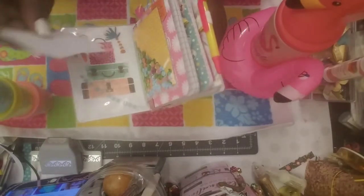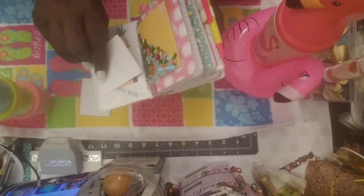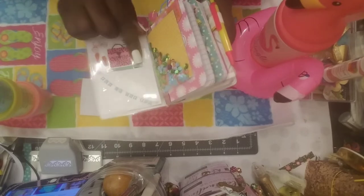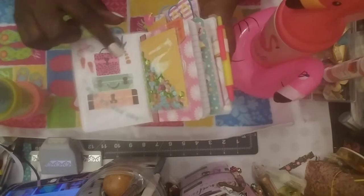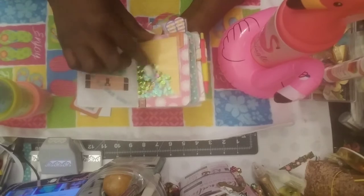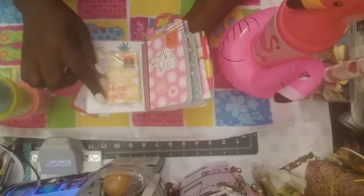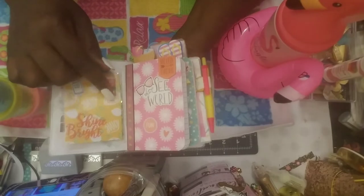You can see 'Fun in the Sun' — it has the luggages on the side, the bicycle, flip flops, the palm trees. It's got a little shaker, and on this side the shakers are pretty right — got some pretty summer colors. On the other side of the shakers it says 'Hey Girl,' and a tag that says 'Shine Bright.'